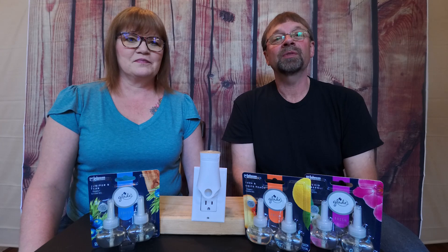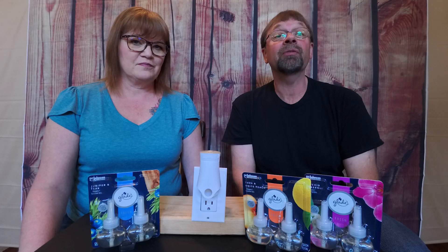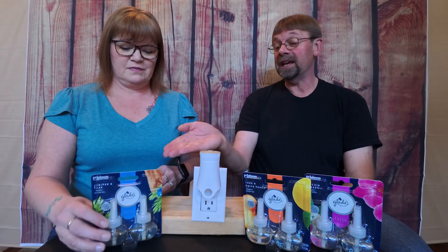This is Robert and Margie with Robert's Reviews, and today we're going to check out some Glade plug-ins from their Fresh line. Let's go ahead and start with the Juniper Teak.